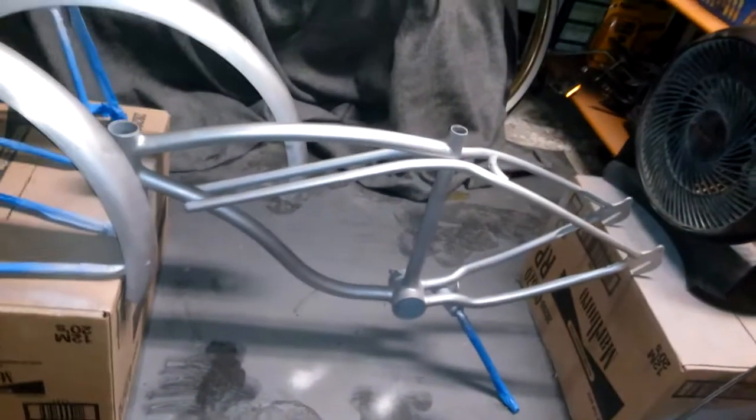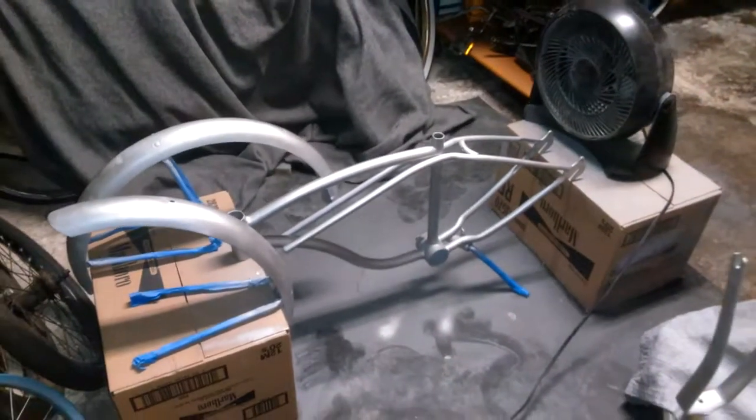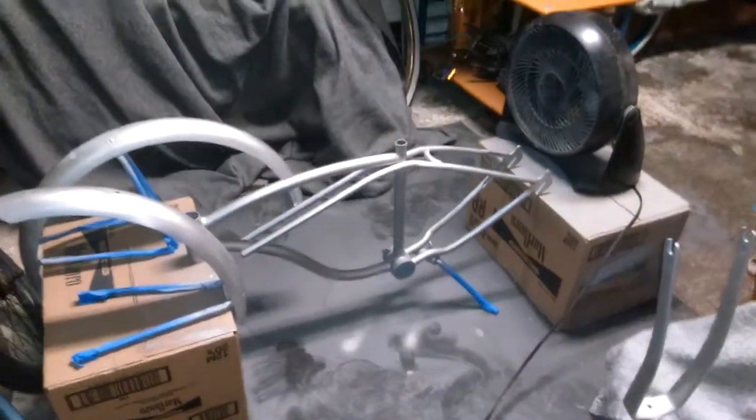Wanted to keep the original lettering on there and try to match the color as best as possible, but it's looking good. Silver base coat — '62 Schwinn Typhoon. To be continued.